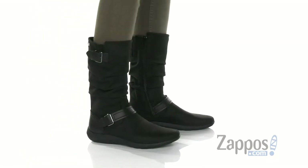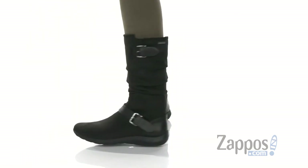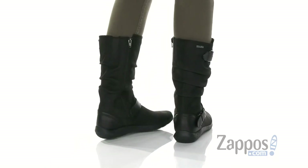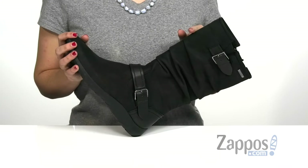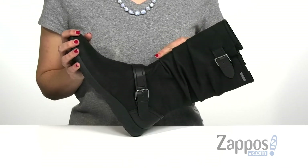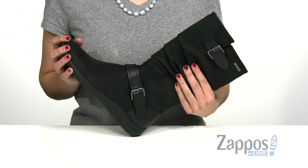Hi, I'm Ariel from Zappos and this is the Amelie Mid-Boot Waterproof by Cobb Hill. For those of you that are looking for a boot that is not just fashionable but also functional, take a look at this. It has a rich waterproof leather upper that is really soft to the touch, and also has this slouchy mid-calf design that has a nice little pop of style.